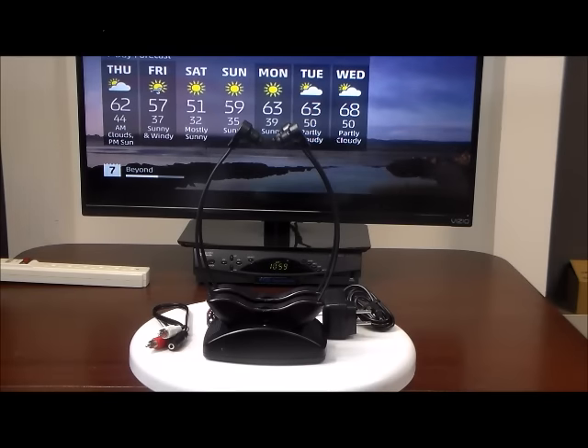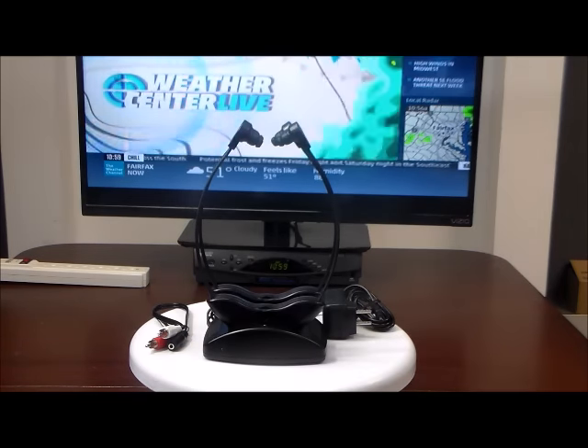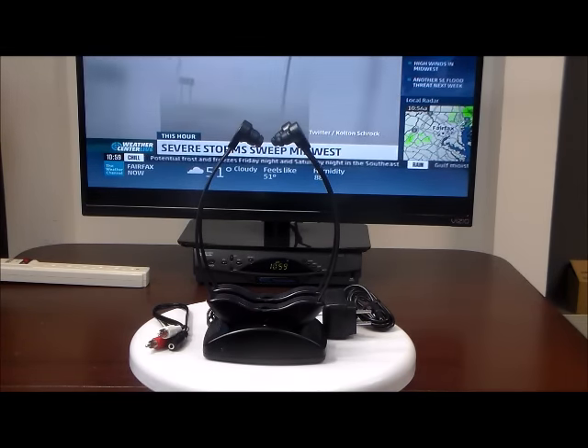Welcome to For Home Speakers. For the last eight years, we've been hearing from our hearing impaired TV listeners and they've been giving us advice about what they like and what they don't like about the different hearing impaired products that they've been using. So we finally went to the engineers and designed our own product and incorporated all the different things that people have told us that they really like.